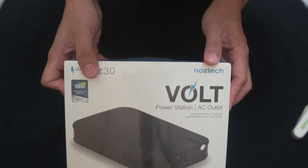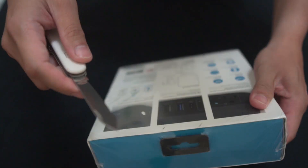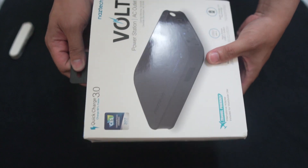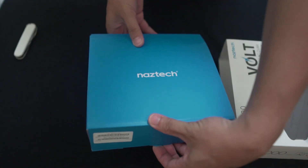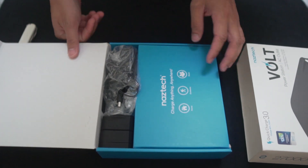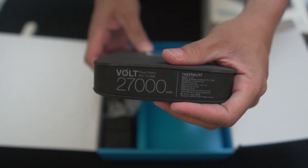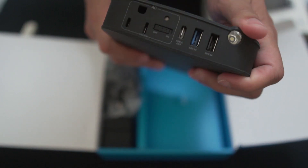So before anything, I'll try to unbox it already. As you can see it has some nice packaging. This is the size, it's not that big. And it says there that it has 27,000 milliamp of power — a lot of juice for your batteries and for other accessories and gear that you have.